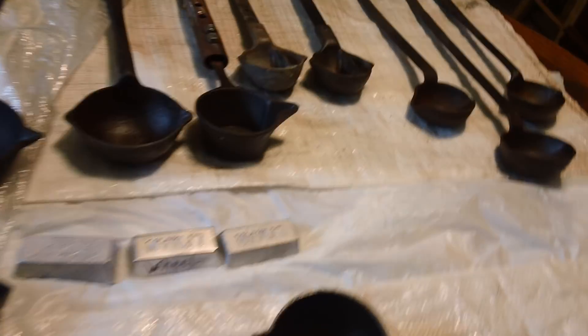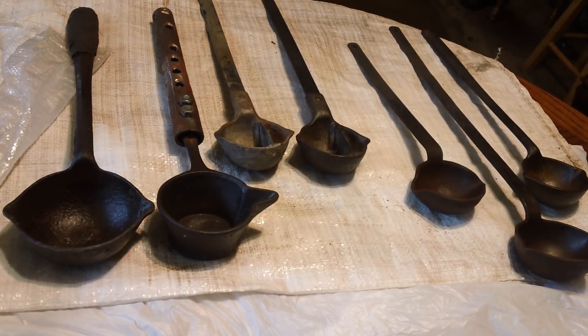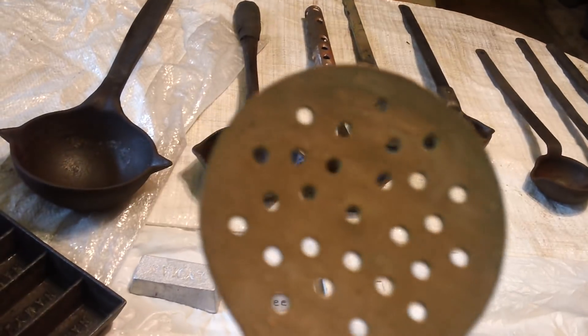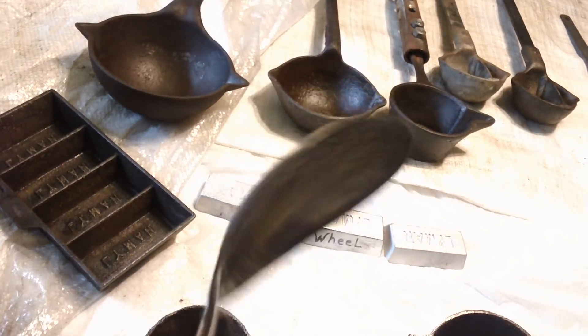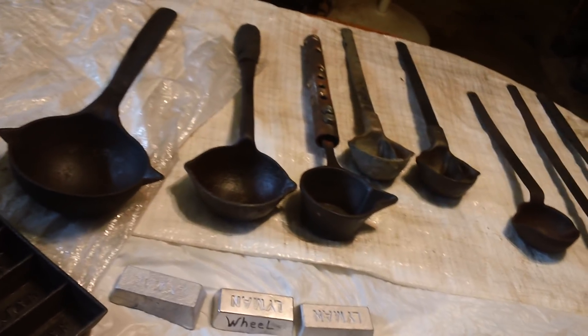Now, like I said, those ones that my buddy picked up with that partition in there to keep the dross back — I thought that was something else. Now, this is just for stirring stuff up. This is brass. And this is just an aluminum spoon — a big long thing for getting down in there and getting the stuff out. That's just an ingot mold I had laying around here.